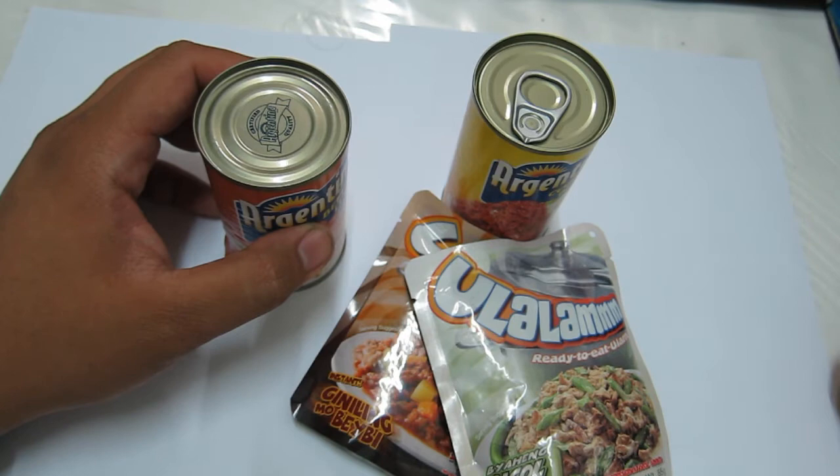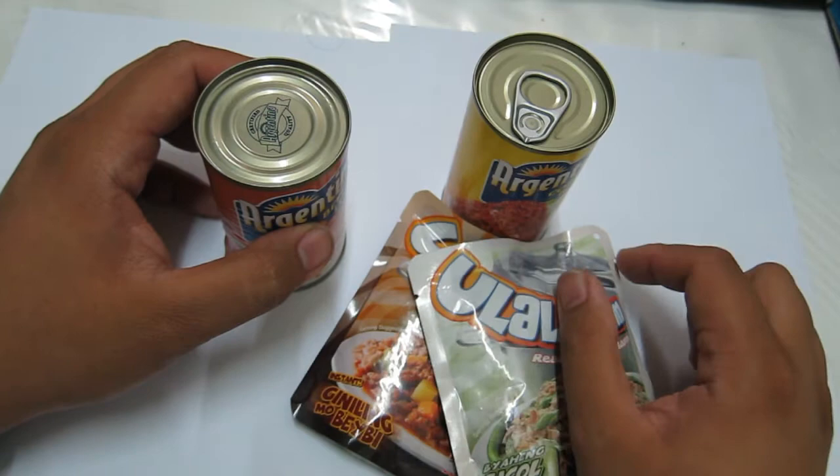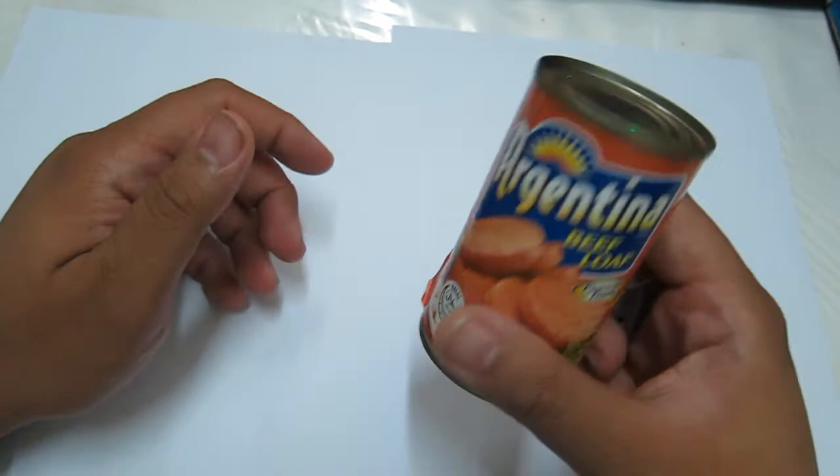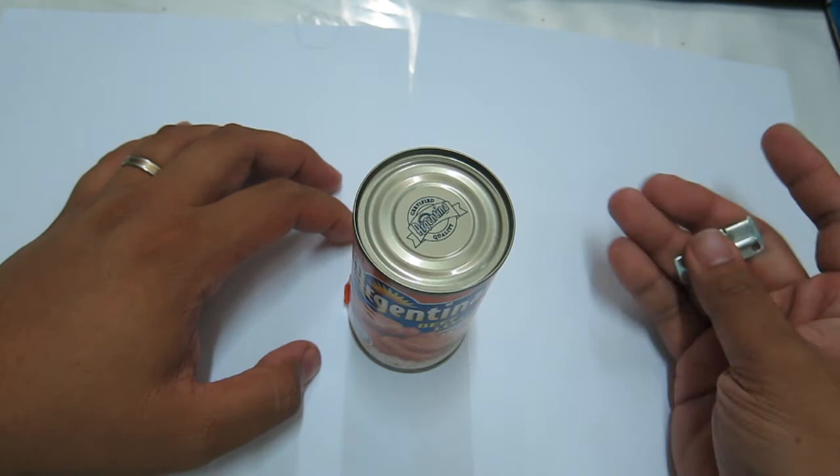These two kinds of emergency food — the easy-open can and the foil pouches — are easier to open without needing any other tool, so these are the more viable option for emergencies. But if you have a can that doesn't have an easy-open tab, you will need a can opener.